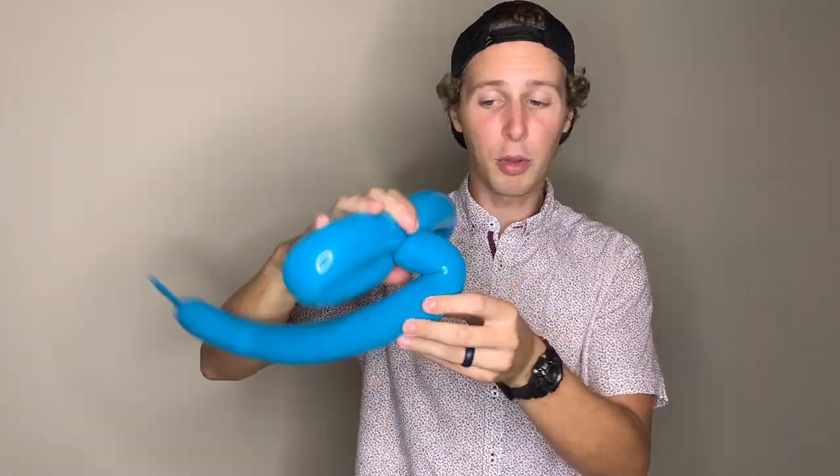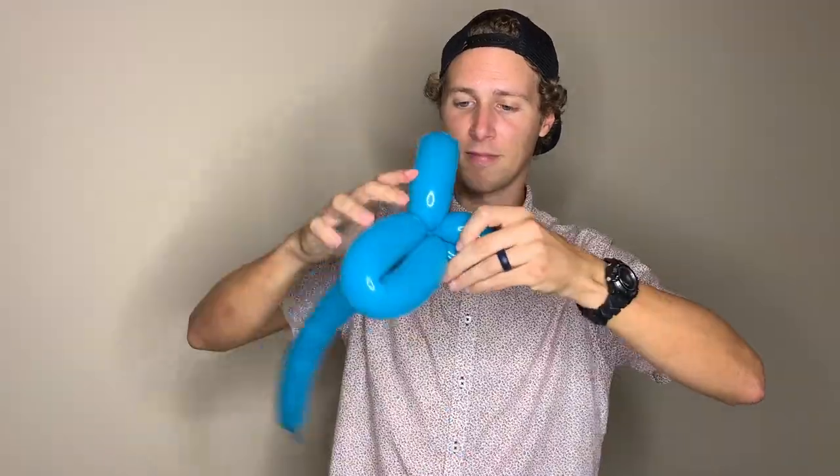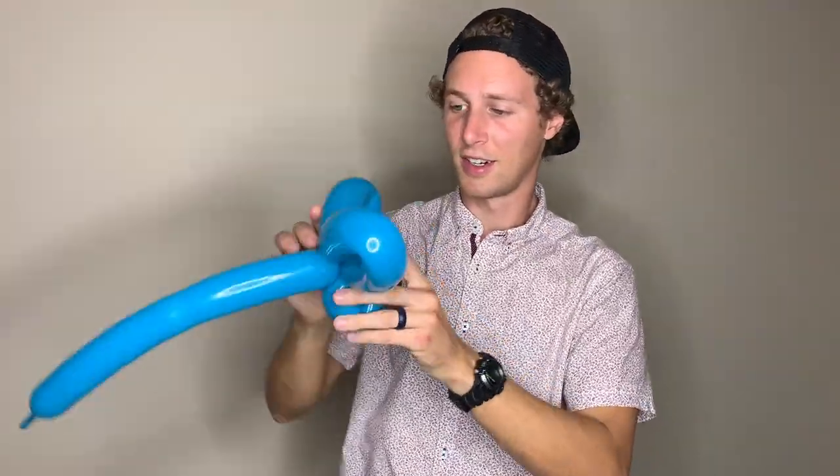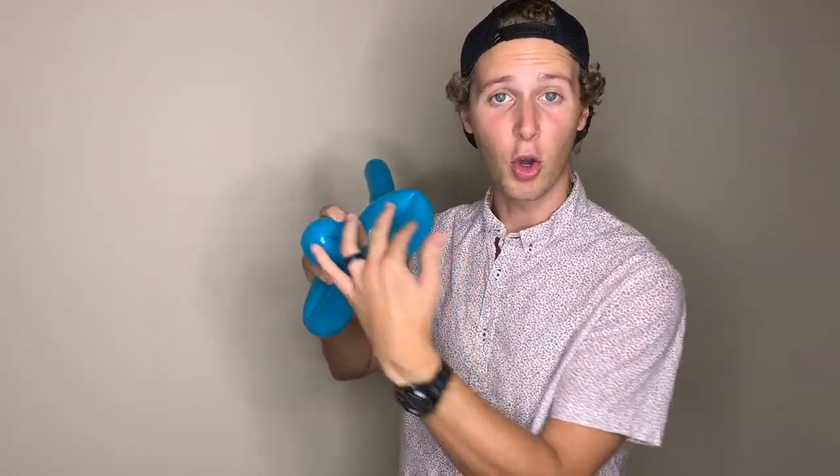Now we're going to do two smaller loop twists and these are going to be the bottom wings. Same concept — bend the balloon to make a slightly smaller loop, put pressure on your untwisted balloon towards this twist, and then pull out your loop and twist it. Remember if you get confused while you're twisting, just twist whatever you're working on. I'm working on the very last bottom petal so I'm going to try to hold the rest of the balloon and only twist what I'm working on.